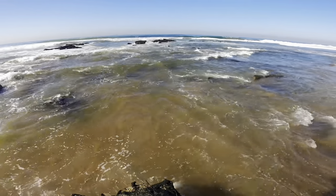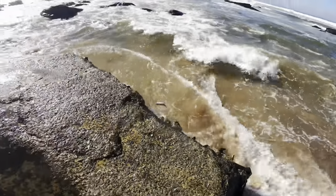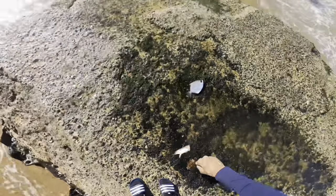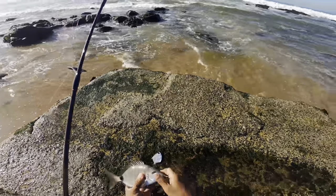Blacktail. Look at that — small blacktail!